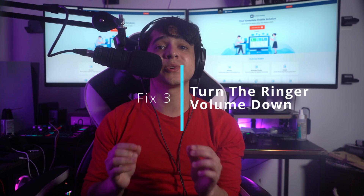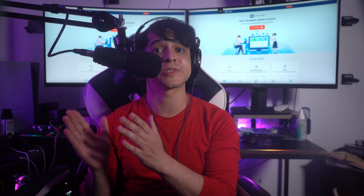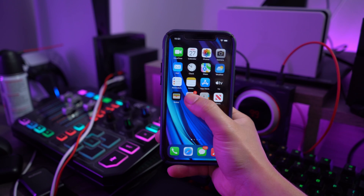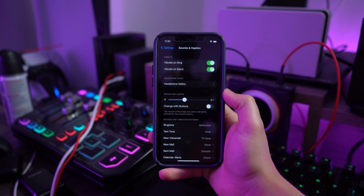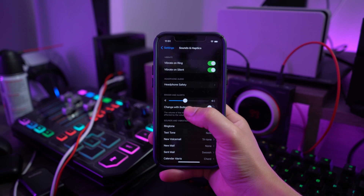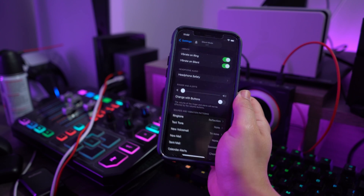Fix number three: turn the ringer volume down. This is a very simple technique for putting your iPhone in silent mode. Go into Settings, then lead into Sounds and Haptics. On the next screen you will find the ringer volume slider under the Ringer and Alerts section — just slide it to the lowest value to put your iPhone in silent mode.